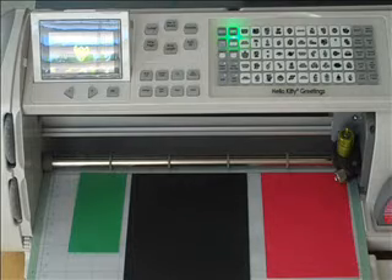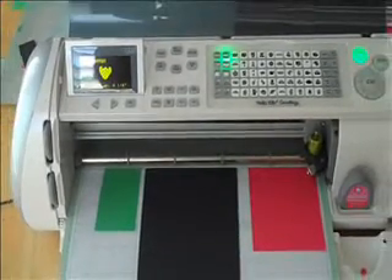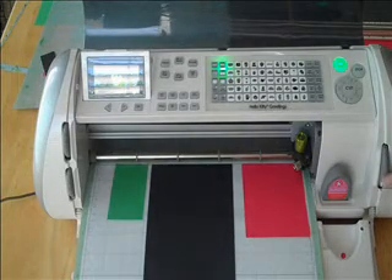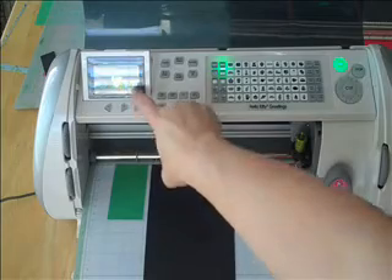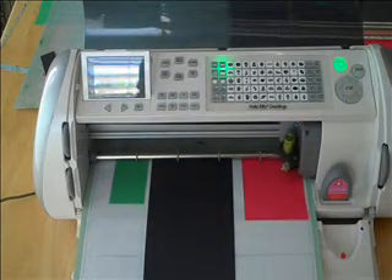We're going to cut this to about three inches. Let me pull this down to three inches on the dial. Let me make sure you guys can see this dial. So we'll go ahead and do three inches on here — there we go. It'll show three inches over here, so go ahead and press cut and this will be cutting to three inches.